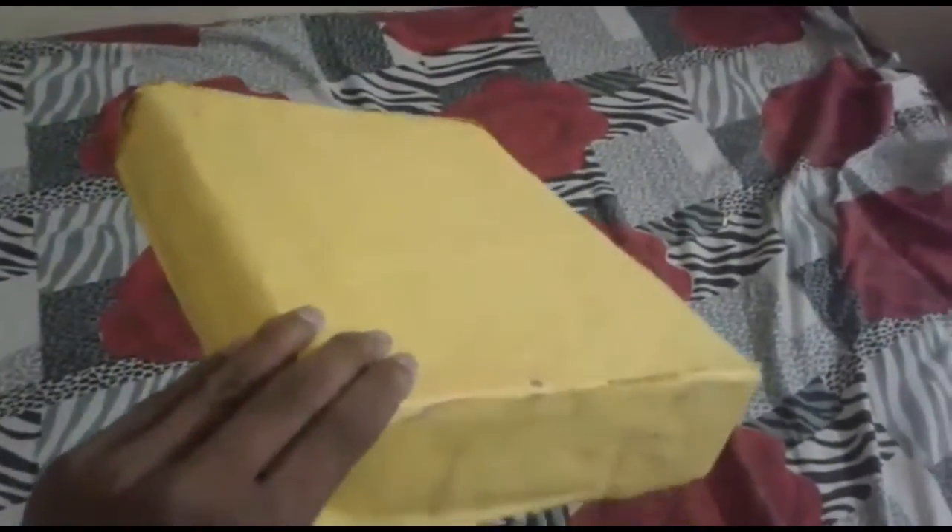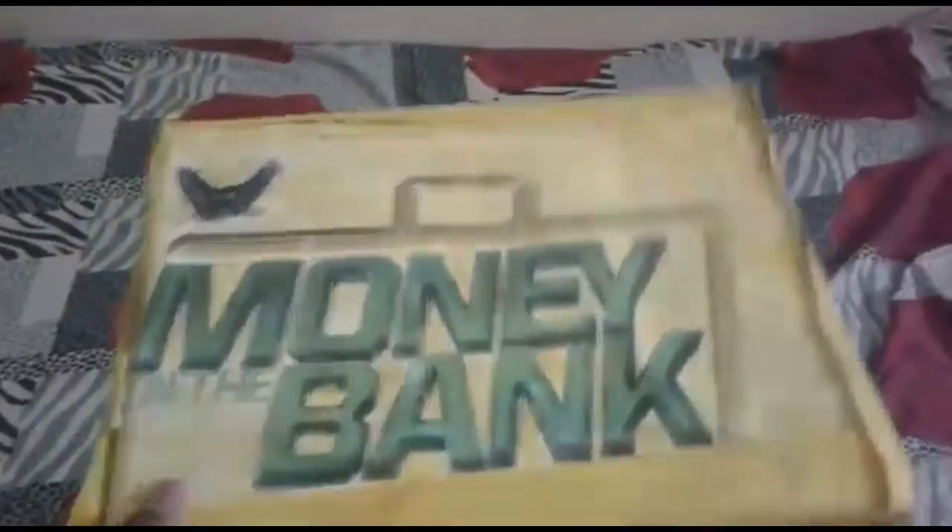This is the money in the bank and you are gonna look at it. Look at that — it's my homemade money in the bank. I made it with a lot of effort and hard work. It took me three days to complete this.